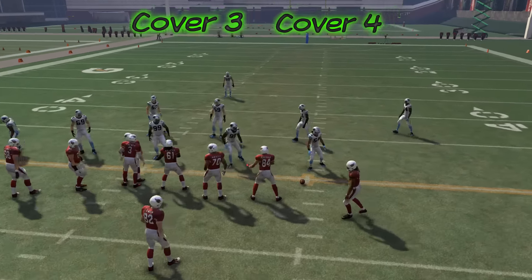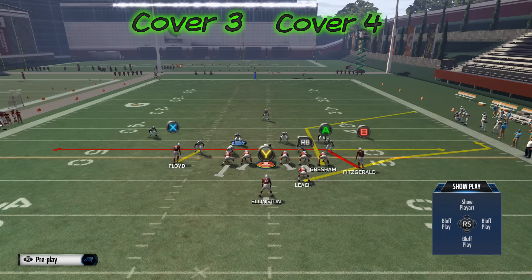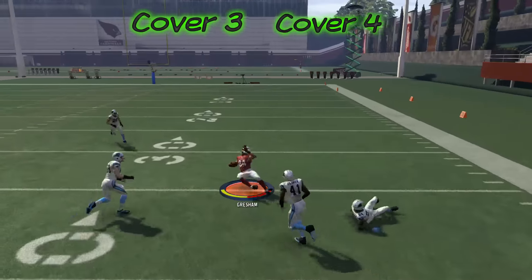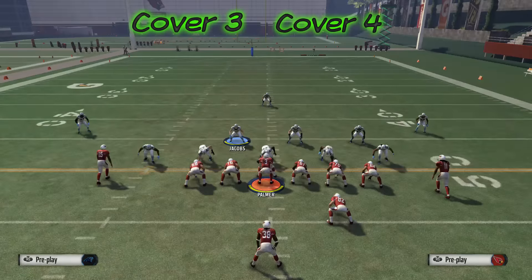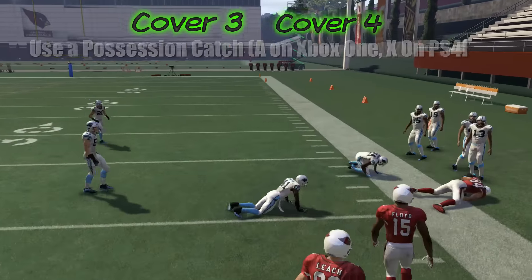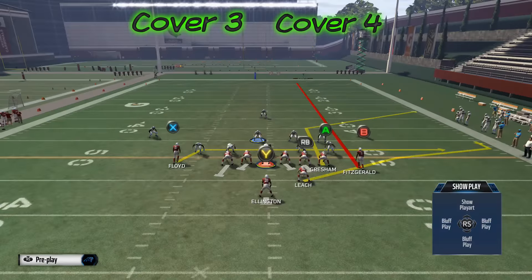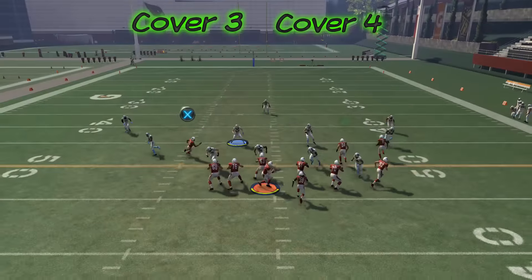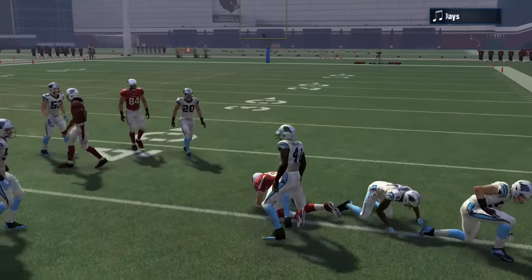The same can be said for Cover 4 — it works the same way as long as we make the proper read. We can throw it to the fullback if the sideline defender goes deep for the corner ball; if he comes up, we throw the corner ball. Running this from the right hash makes the throw windows a little tighter, but they develop a little bit quicker to the right side of the field. Developing quicker makes it easier to beat blitzes, so running this from the right hash is good against blitz-heavy players. We throw that by using the L trigger and throwing it down to the outside.